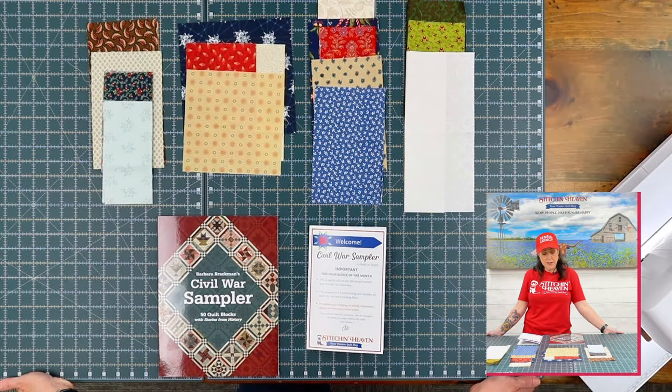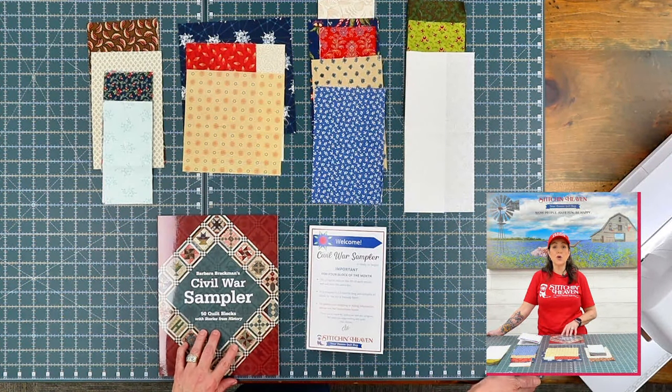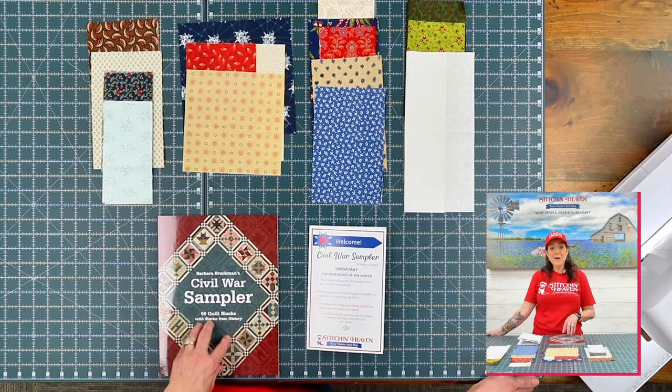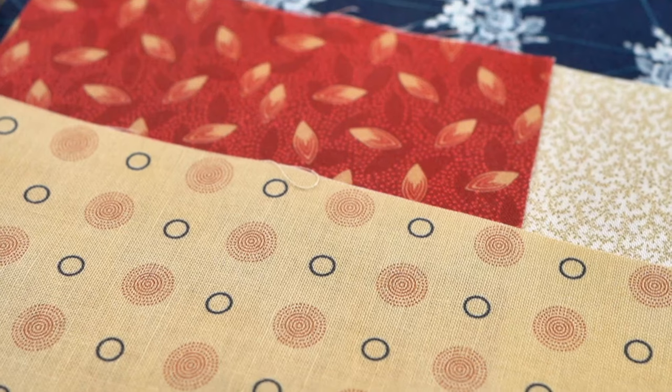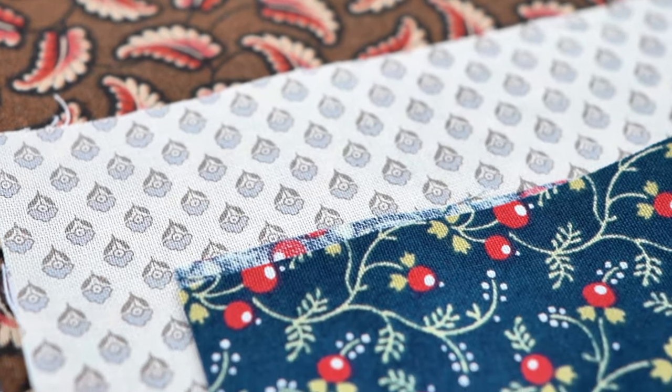This book by Barbara Brackman was printed in 2012, so the fabrics in this book are no longer available. However, we have matched all the fabrics as close as possible to the original in your book for you within our block of the month.